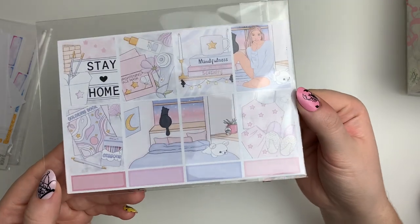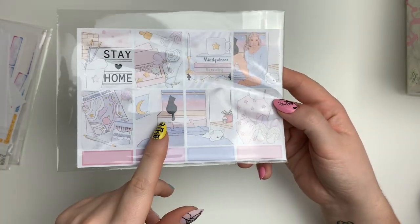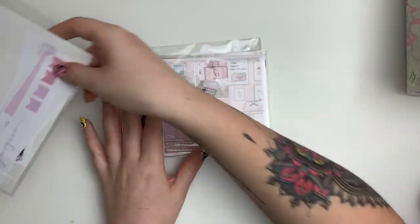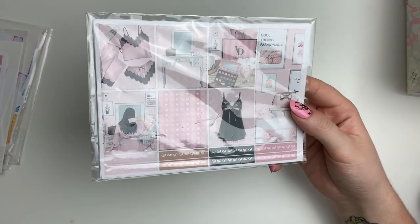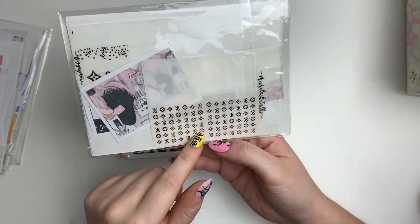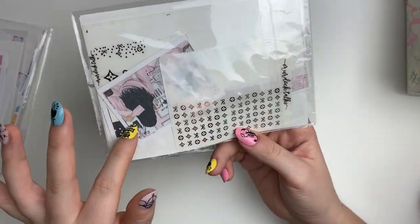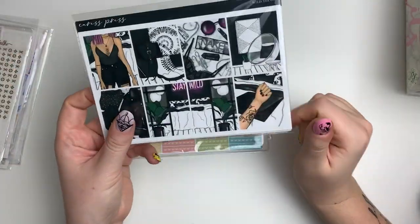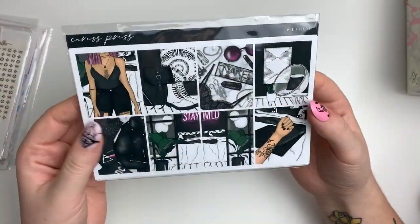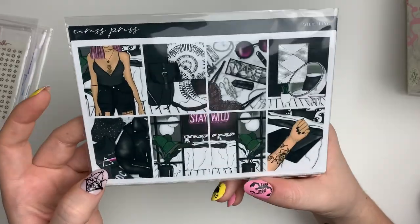This is also a printable kit — a really calm 'stay home' kit that I love, and of course it has a cat. Then there are leftovers from a kit from a scammer that I'm reusing because there's a lot of full boxes, and I kept the foil I used last time in the back cello with my extras. Then I just got this kit — it's called Wild Thing from Caress Press, it's tattoo-themed and stunning, with just the extra girl box in the back.